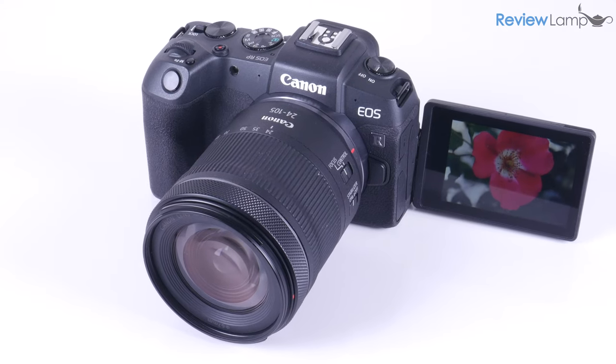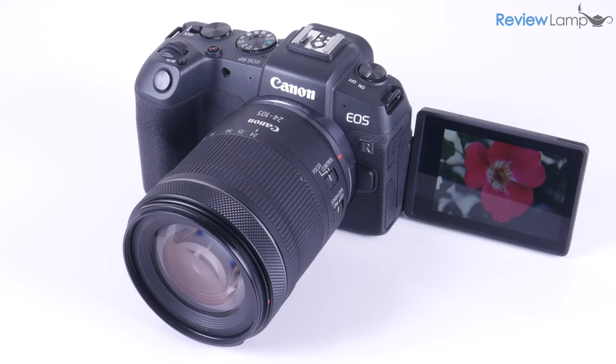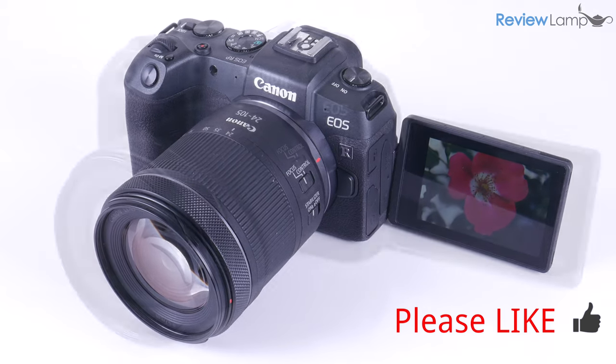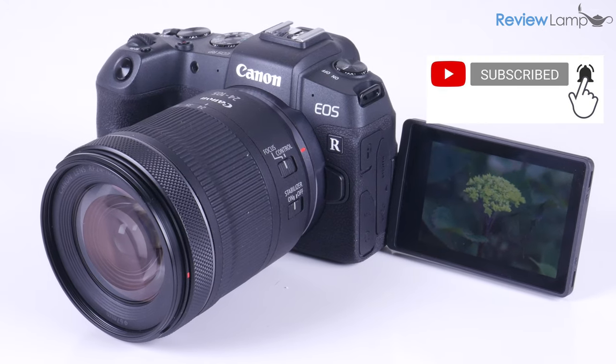And if you own any one of these cameras, I'd love to know what your experience has been, so leave me a comment below. I hope this video has been useful — if it has, please hit that like button and subscribe to stay tuned for more reviews, unboxings, and setup videos. Thanks for watching, and see you next time.